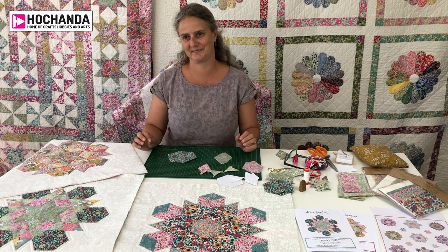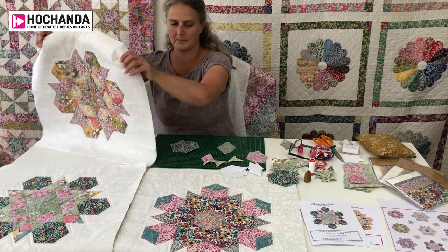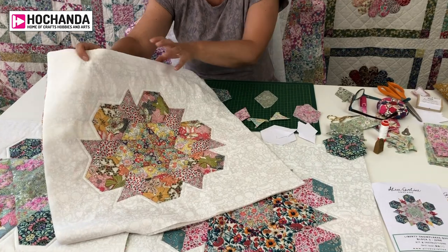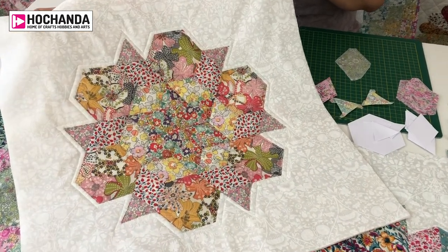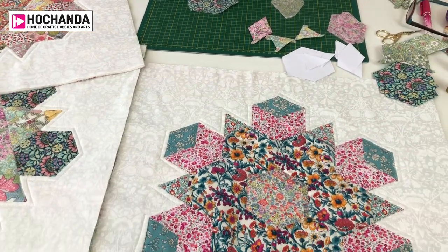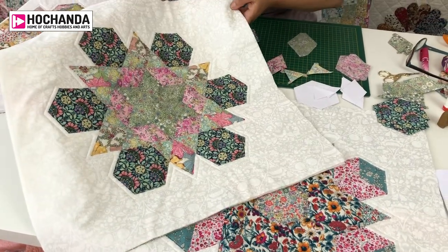I love snowflakes and the fact they're all completely individual — no two snowflakes are the same. So I designed the quilt around a six-point star, which snowflakes are, so no two blocks are the same and we don't use the same fabric twice either, so there's all different fabrics and all different shapes.